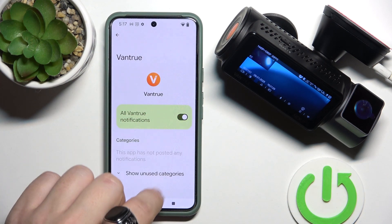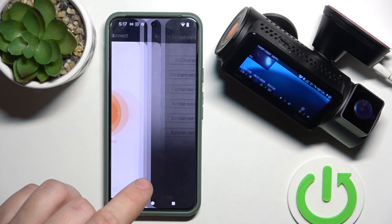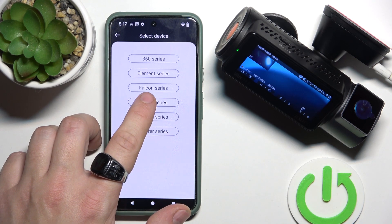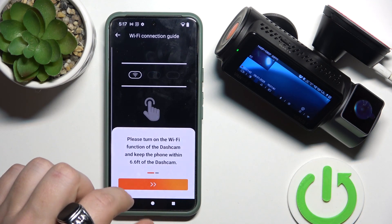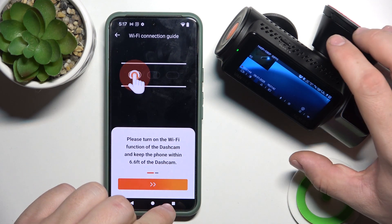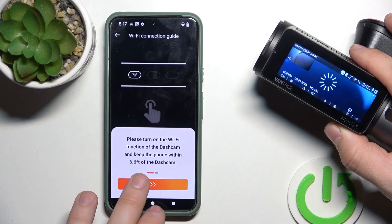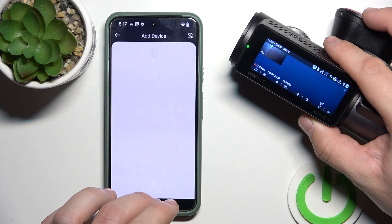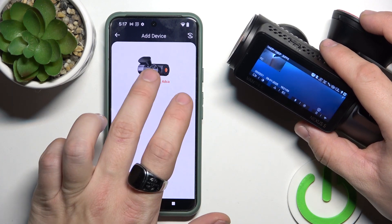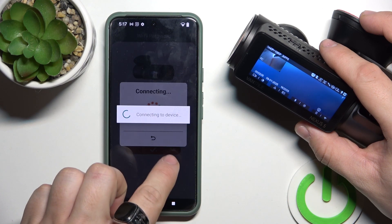Now agree to permissions and tap add device. Select Nexus N5, and now turn on Wi-Fi. Connect to the Wi-Fi of your dashcam. Enter the password and connect.